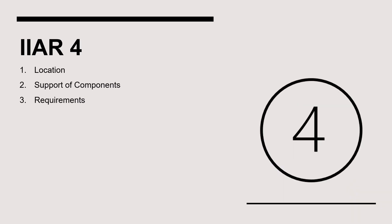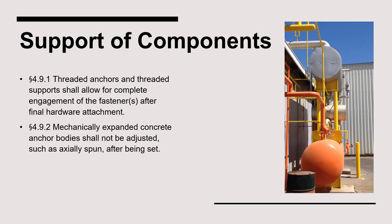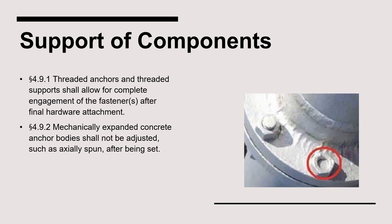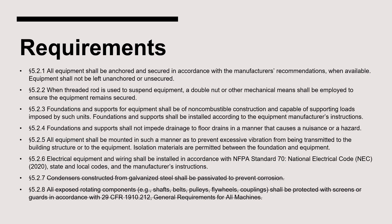Moving on, we'll dig into the unique suction accumulator installation requirements in IIAR Standard 4. Section 4.8 requires that all equipment be positioned to ensure clearance is provided for accessibility and service requirements. Furthermore, the vessel must be protected from both physical and environmental damage. When installed outdoors, equipment must be in a restricted location and have a means of preventing unauthorized access. As it relates to supporting and anchoring a suction accumulator, any threaded fasteners must be completely engaged, and expanded concrete anchors must not be spun after they have been set in concrete.